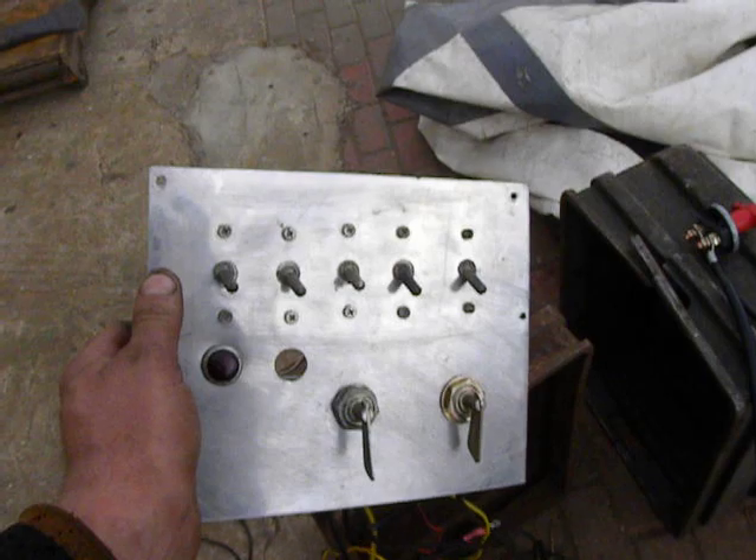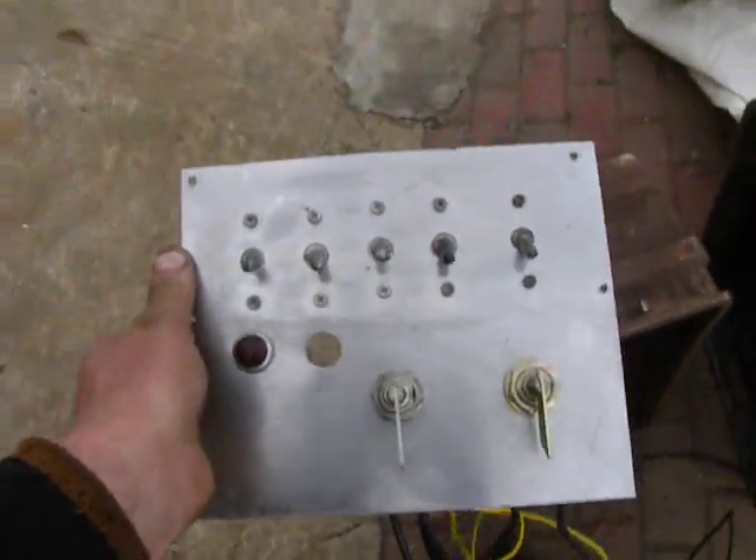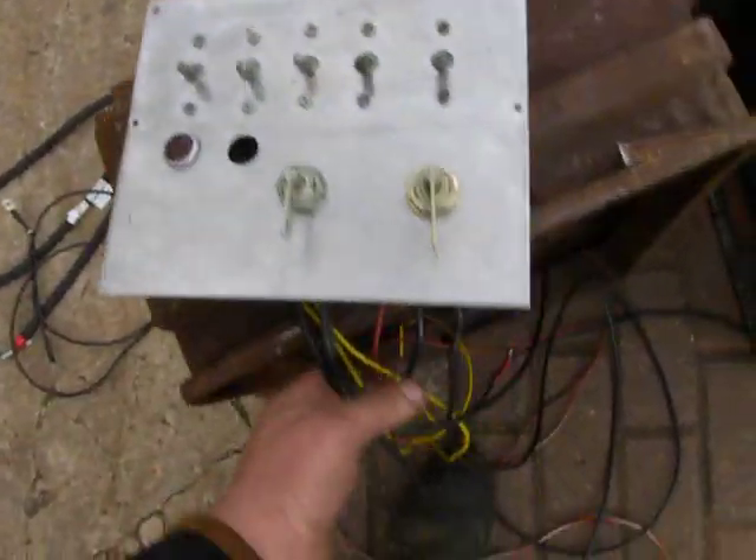And then I found in my storage this remote or control panel from my ex-car. Actually, this is a very simple panel for this tractor.